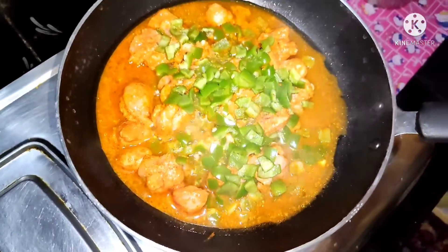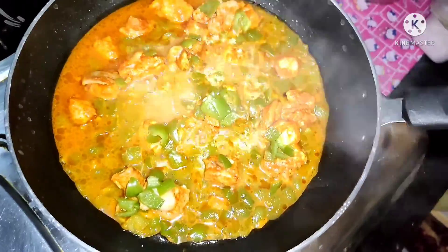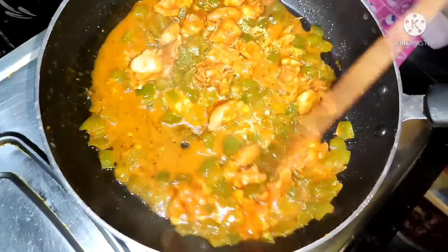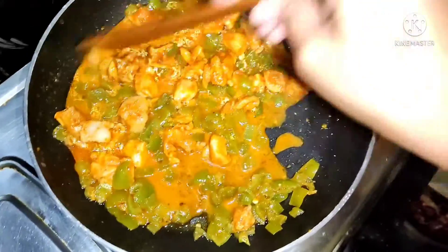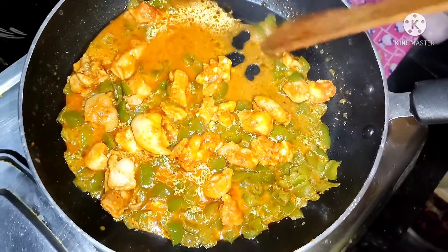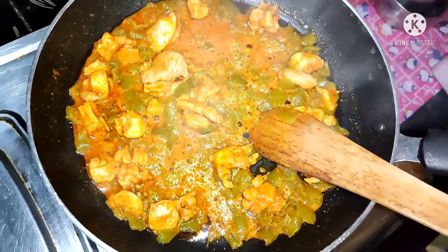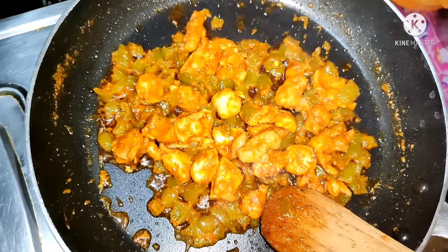Now I'm going to make the same thing. We will add the layer to the top and put out the parts. We will add salt to it.